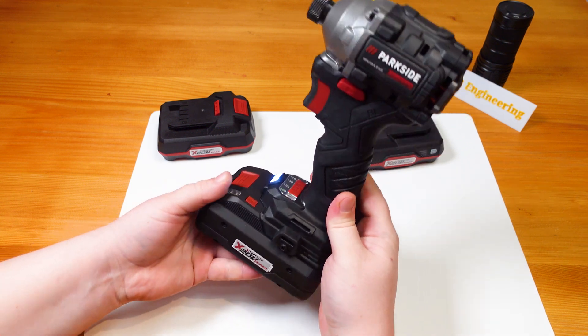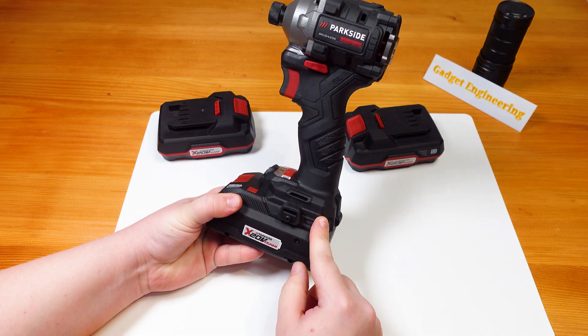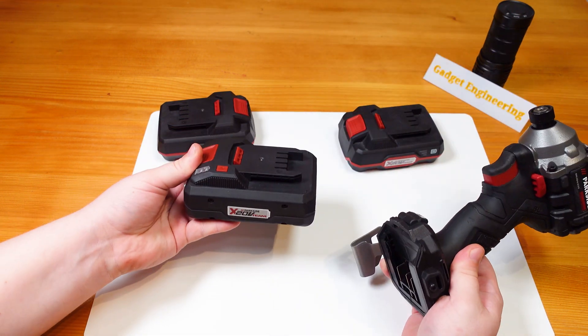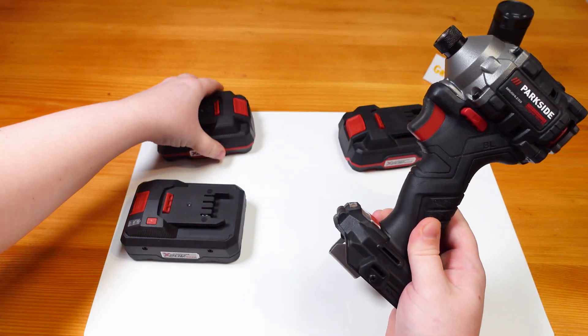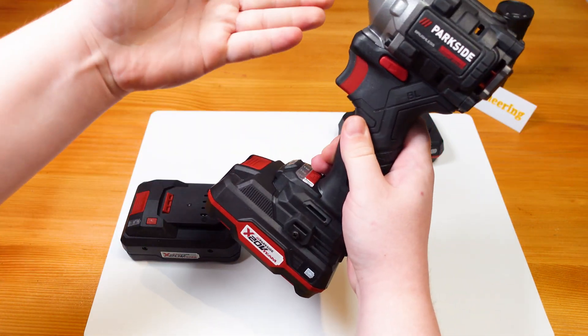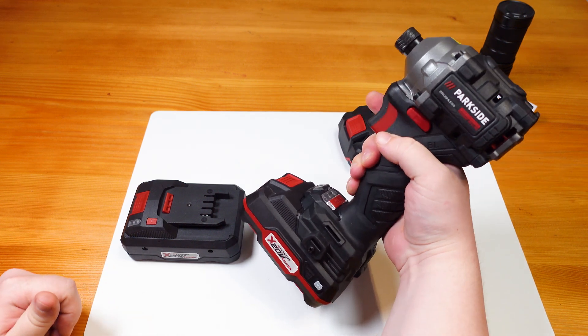This turns on the lights. This happens either when putting in a new battery or after 40 seconds of idle time. The question was: is this a function of the new battery or part of the tool? We can easily prove with the B1 model that it is an issue of the BLDC motor programming.